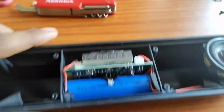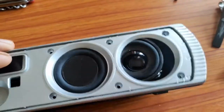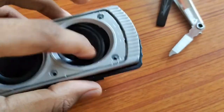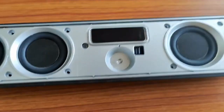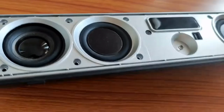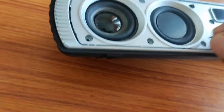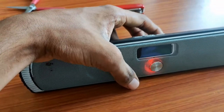Now I am assembling it again, tightening all the screws and applying the middle and outer surface of the speaker. You can clearly see that the speaker is working again. Thank you.